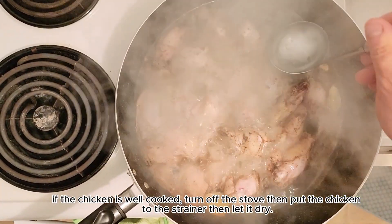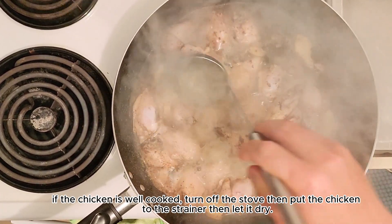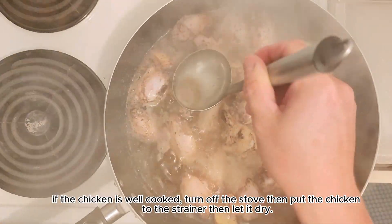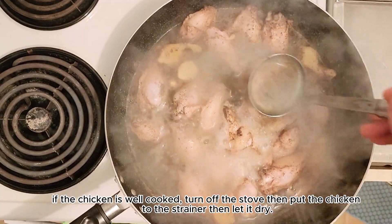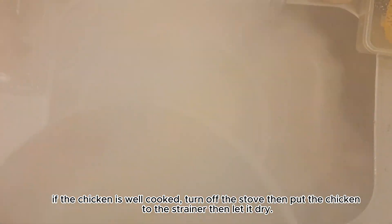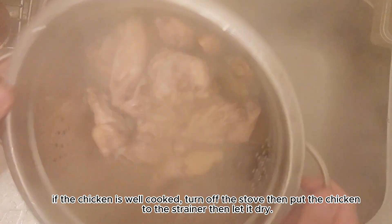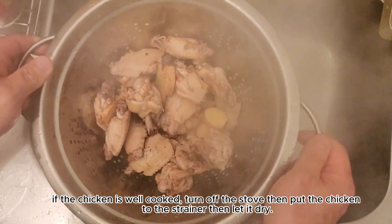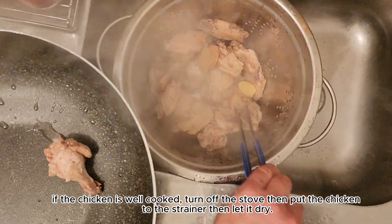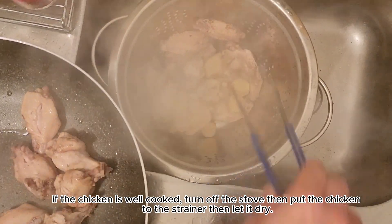Kapag malambot na yung chicken at kung sa tingin mo ay well-cooked na sya, tanggalin mo yung mga itim-itim. Yung mga itim-itim ngayon nanggaling sya sa Coca-Cola, kaya okay lang yan. Kapag kumukulo na sya, tanggalin mo lang muna yung mga itim-itim. At kapag natanggal mo na, ilagay mo na yung manok dun sa strainer at tanggalin yung pinagpakuluan na tubig. I-dry mo lang sya, yung chicken. Pagka-dry ng chicken, ilalagay mo yung chicken dun sa kawali para ihalo na natin yung mixture na ginawa natin kanina.